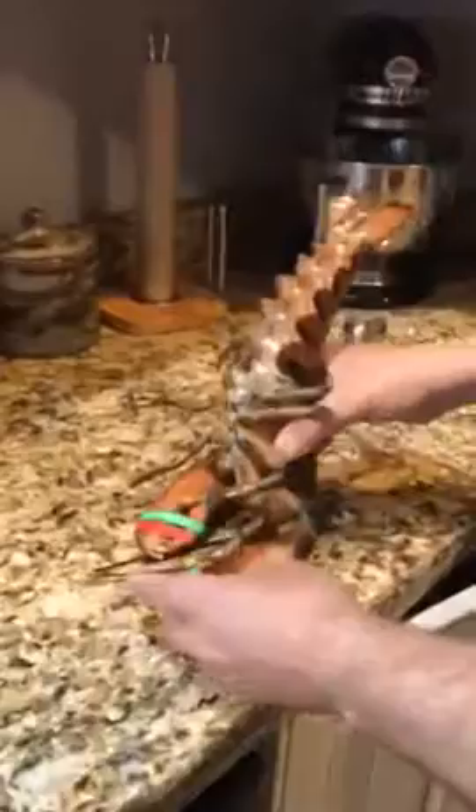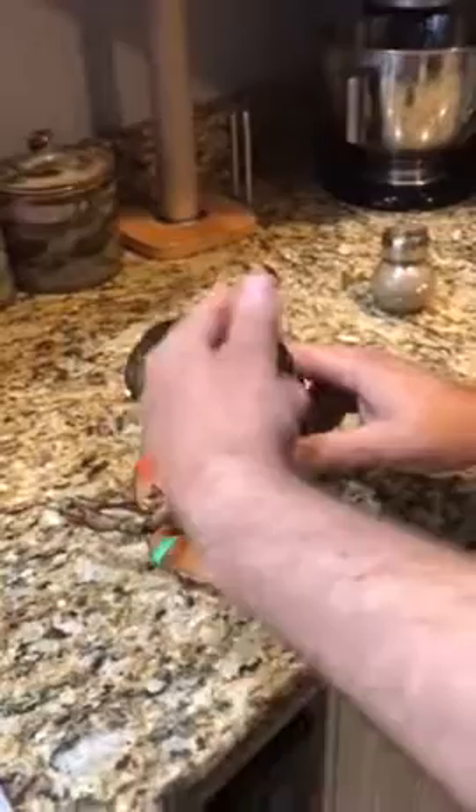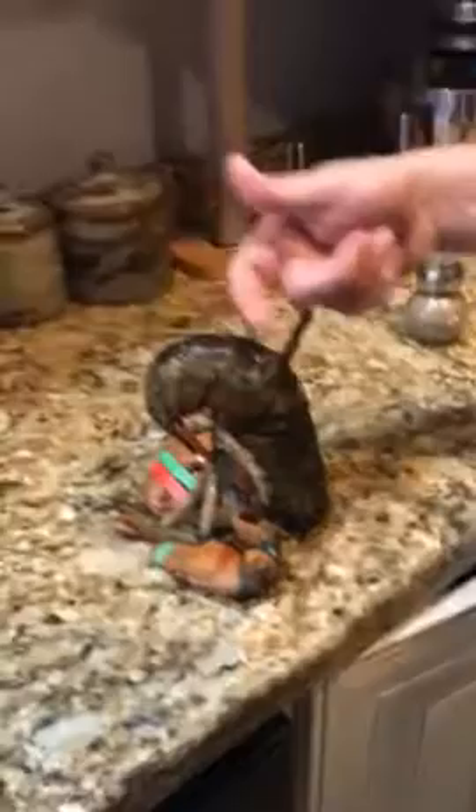we put him right over, claws down, and he's still a little stressed, but then you just start petting his tail, petting his tail. And the lobster goes to sleep.